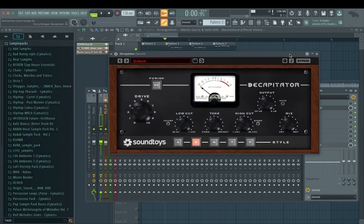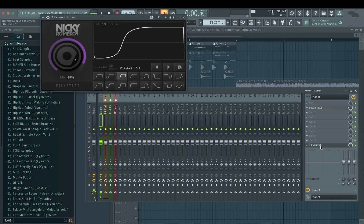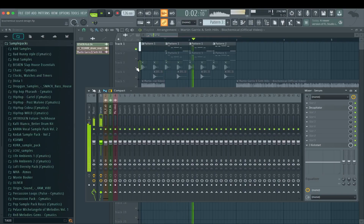And that's it already for Serum. On the effects I just put a little bit of Decapitator to beef it up even more, and Kickstart just for some sidechain. And then we have this — together with some simple drums, I didn't do anything with them.